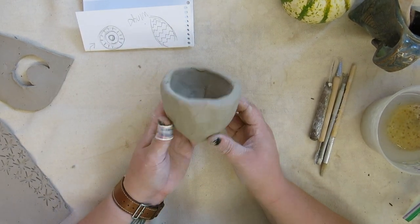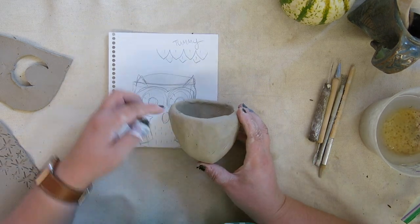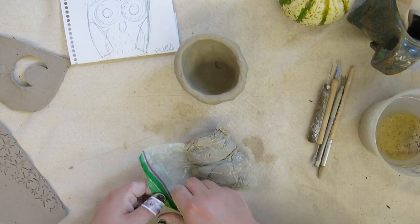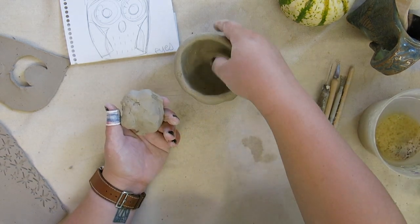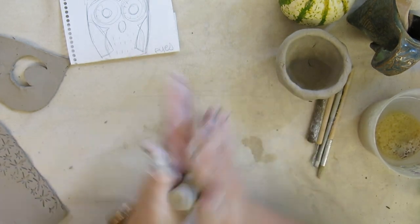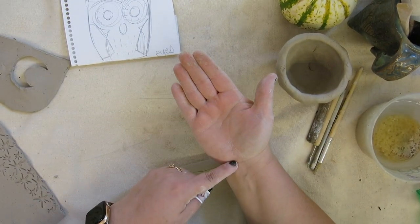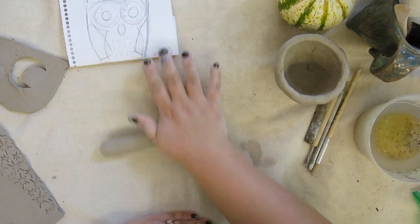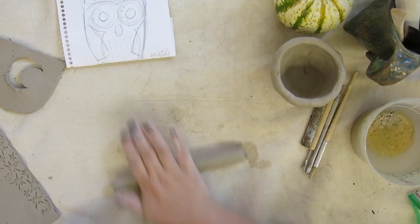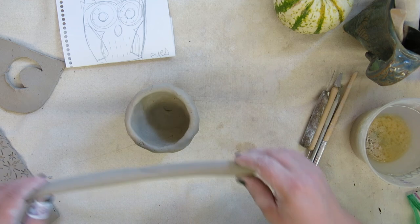As you're working, you may notice that your pinch pot isn't as large as you want it to be. Looking at my sketch, I need to add a little bit of height to my owl, so I need more clay at the top. I'm going to take some clay from my extra clay bag and make what is called a coil — basically just a rope or snake of clay. By rolling it along the table from the top of my hand to the bottom, I'm trying to make it as round as I can. I want my coil to be the same circumference as my pinch pot.